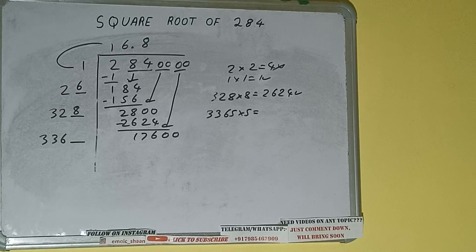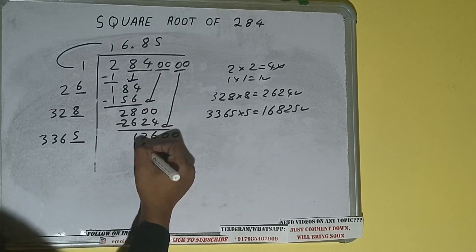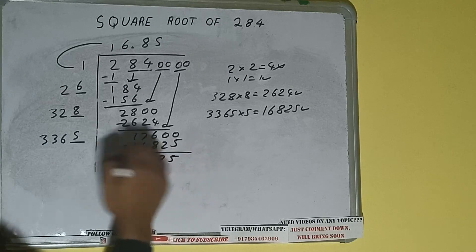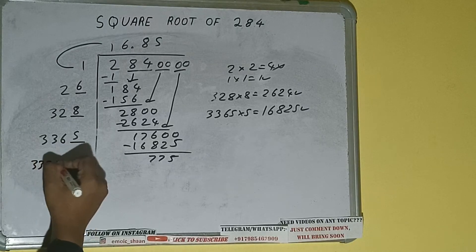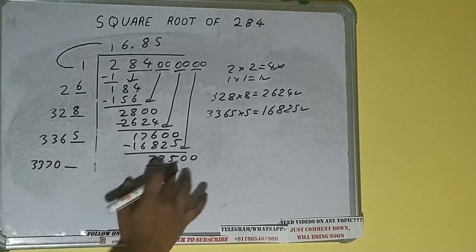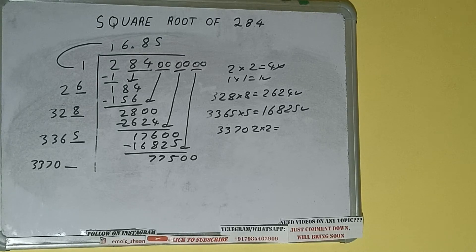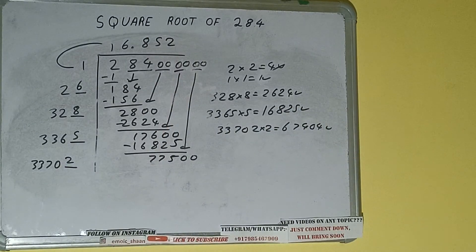That gives 16825, which is good to take. So 5 here and 5 here. 16825 subtract — we'll be having remainder. 3365 plus 5 will be 3370, and 1 digit extra. Bring the next pair of zeros down — it will be 77500. Comparing 33 with 77: 33 times 2 is 66, so we try 2. 33702 into 2 gives 67404, which is good to take. So 2 here and 2 here.